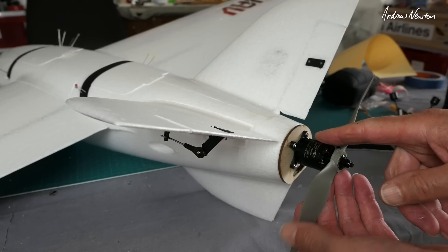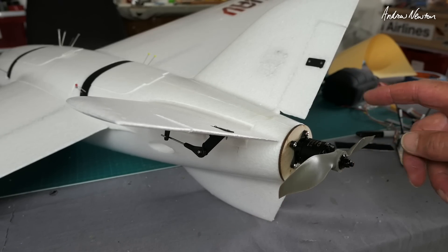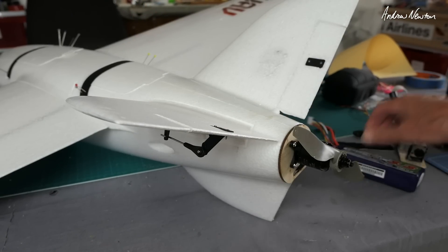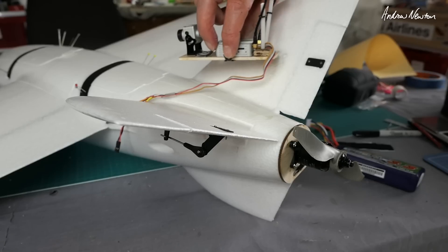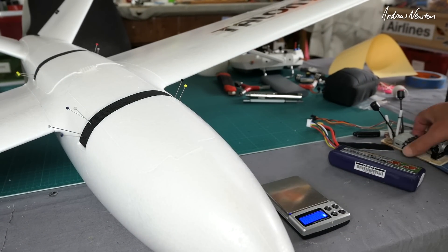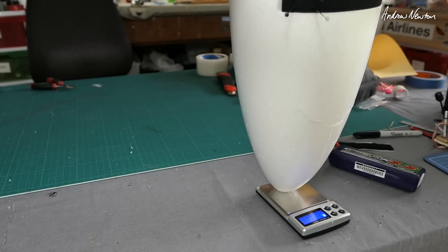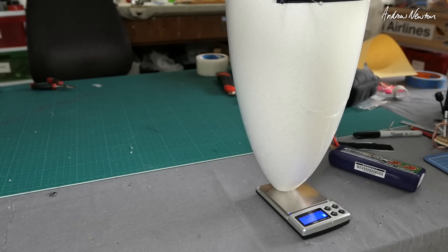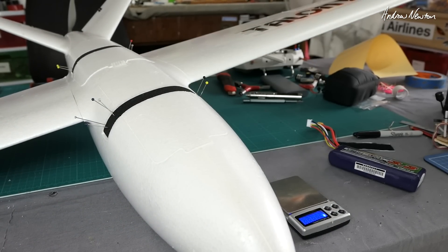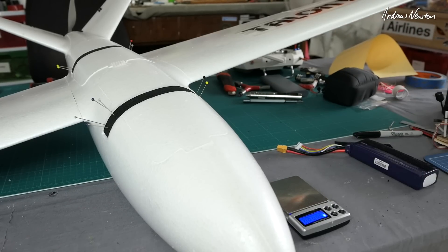The motor is the one from the Dart XL enhanced version — the Sunny Sky 2216 1300KV with an 8x6 prop, 40 amp ESC, and a 4S 3300 battery in the nose. It needs a little bit more nose weight — about the weight of a DJI air unit on the nose to balance at 65 millimeters. The air unit weighs 71 grams. The Talon Pro weighs right on 1100 grams, so say 1180 grams is the minimum weight. I can easily put another 4S 3300 in there — two side by side — bringing it up to about 1300 grams.